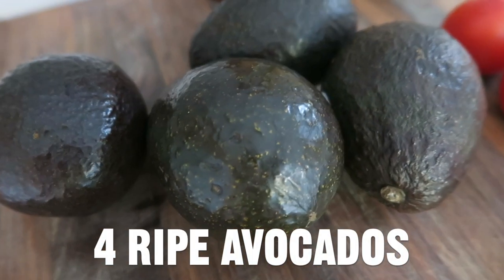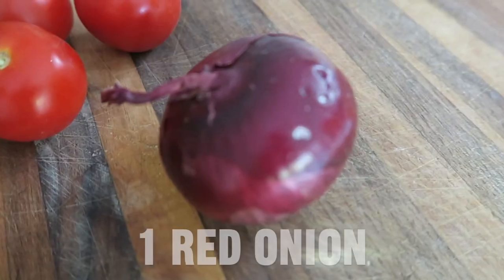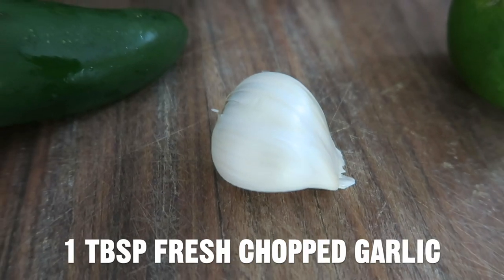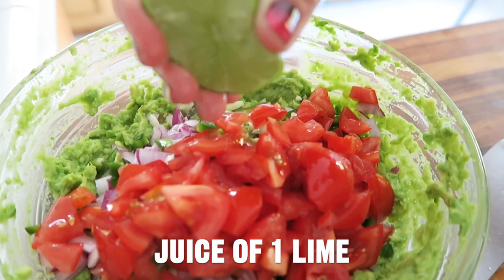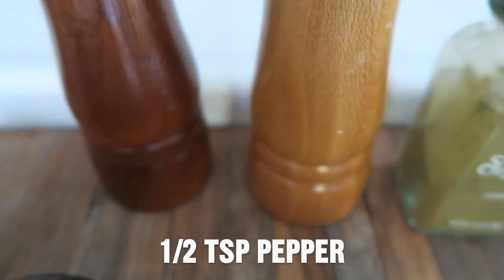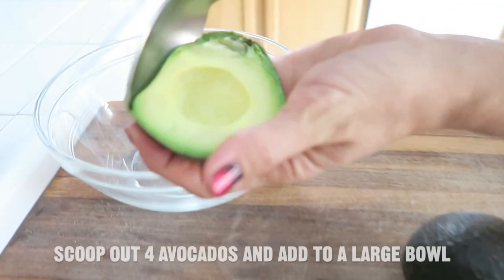Ingredients: four ripe avocados, three vine tomatoes, red onion, one jalapeño pepper with the seeds removed, one tablespoon of fresh chopped garlic, the juice of one lime, one teaspoon of cumin, a half teaspoon of sea salt, half a teaspoon of pepper, and four tablespoons of lemon-infused fish oil.